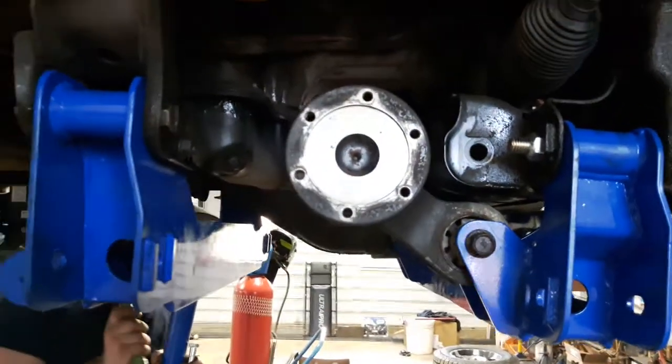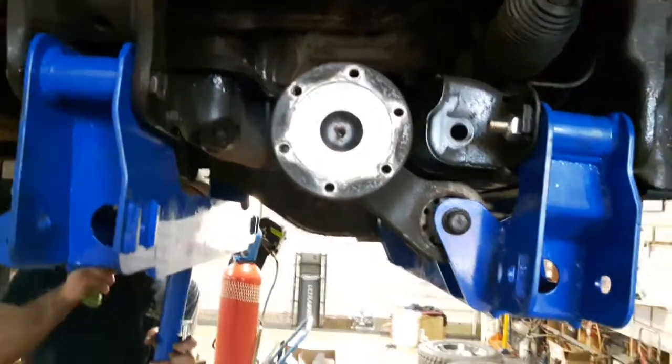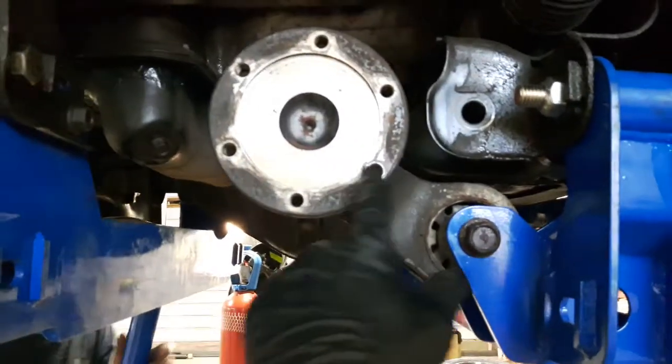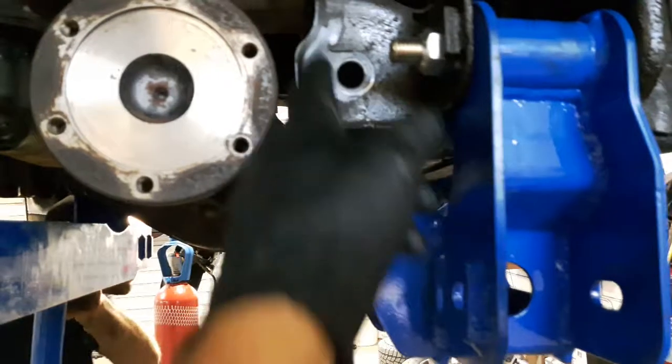We got the rear subframe in — it was a heck of a time to get everything lined up. But once we got the driver's side put in, this passenger side flange now has got lots of clearance, so we don't have to cut this plate.